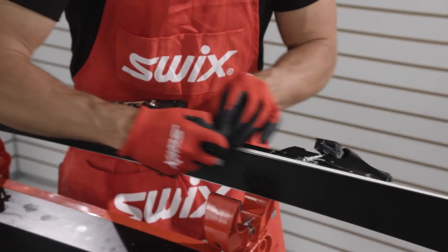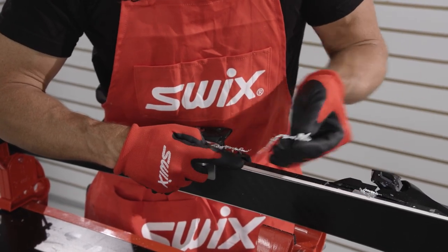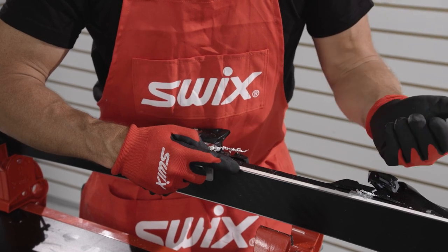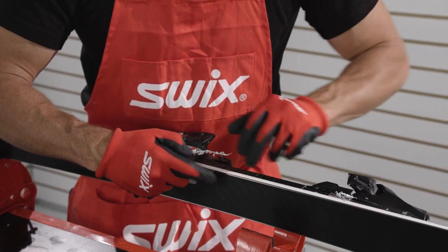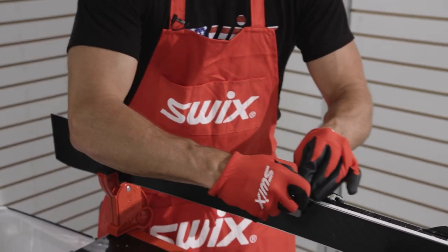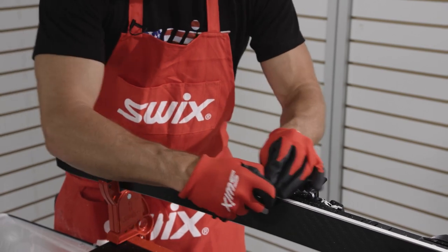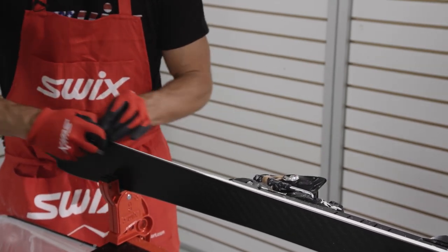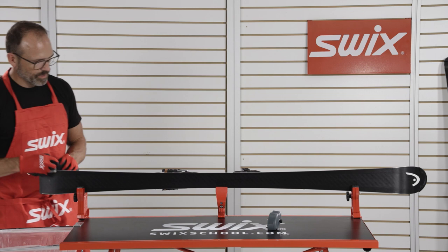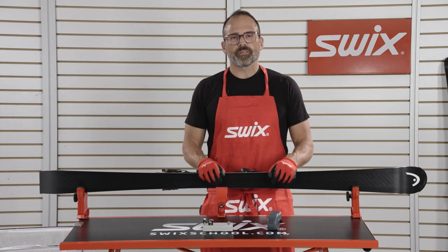Give it three pulls and hit it with an angle so I'm able to get inside where the titanal sheet is right close to the edge, and then get outside where the fiberglass is too. A few pulls like that and you're ready to sharpen your skis.